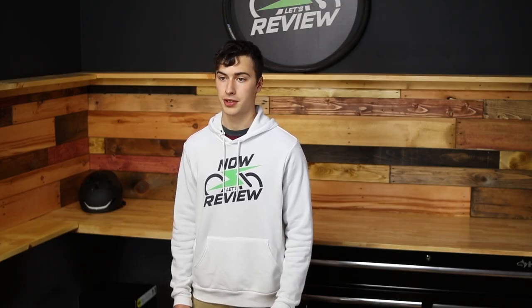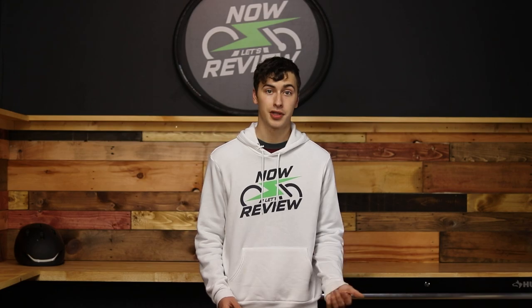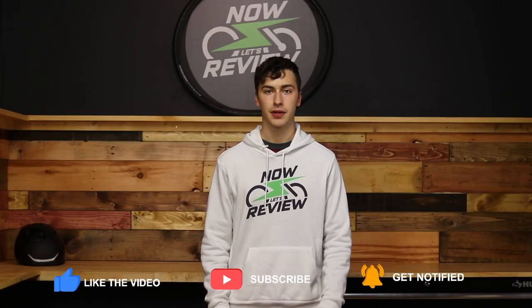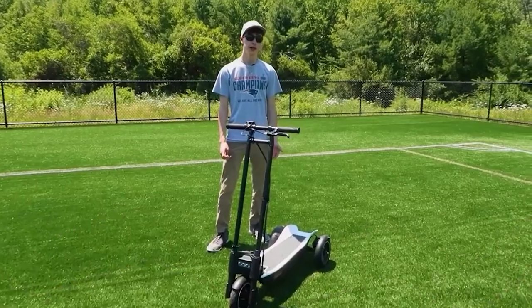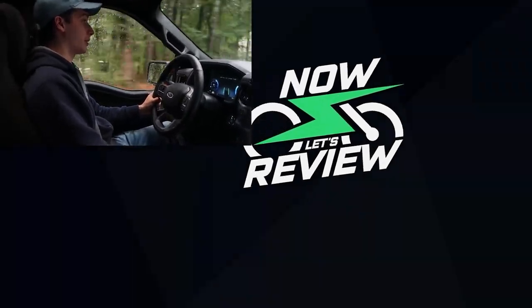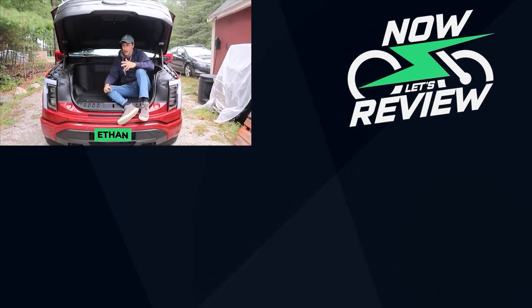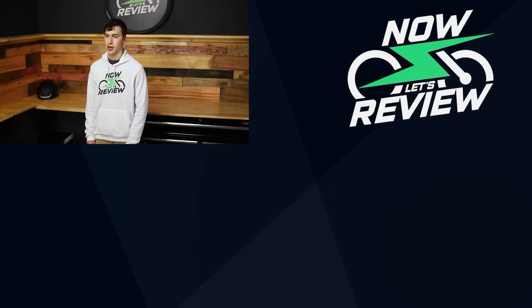That wraps it up for this review of the Apollo City Pro. If you like this video, please give it a thumbs up, leave a comment down below letting us know what you think — do you think it's worth it for the money? Also subscribe if you're interested in other reviews of electric scooters, bikes, and all that stuff. One last thing: recording this video is the last Now Let's Review video I will be personally recording. I am moving on from Now You Know. I want to give a huge thank you to Zach and Jesse from Now You Know and the whole team — it's been so awesome to work with them. Thank you all for supporting me. I've had a great time reviewing all this stuff, and I hope the videos I've made have been impactful for you.